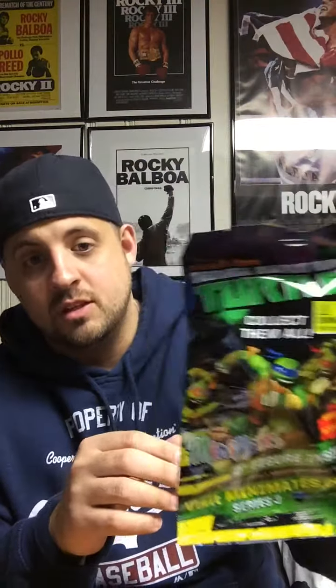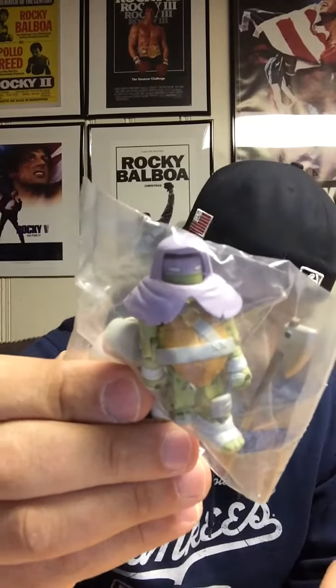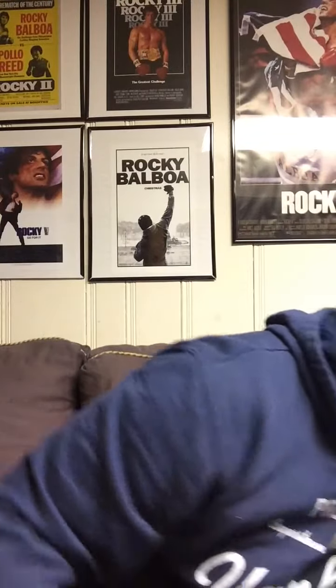I also put down Ninja Turtles — either the movies or the original animated series — and they sent something from the Nickelodeon TV series, like a Mini Mates mystery mini type deal. Let's open it up and see what we got. Looks like a Donatello — they're calling it Vision Quest Donatello. Don't know what that might be but still a pretty cool little Ninja Turtle figure.